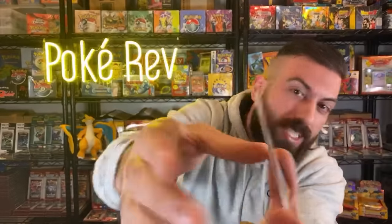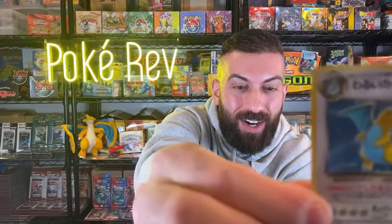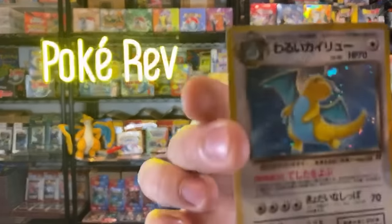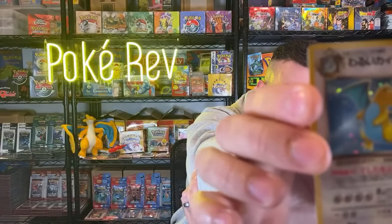Oh what do we got - Dark Dragonite! Dude, nice - are you kidding me? That's sick! We got the Dark Dragonite, guys - check that out, that is crazy! It's a little bit off-centered but guys, we got the Dark Dragonite. That's definitely one of the best pulls you could get out of this set - top three, I think it's Charizard, Blastoise, and Dark Dragonite.